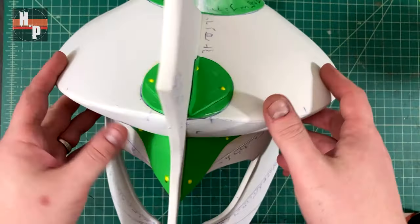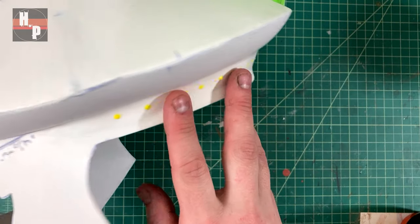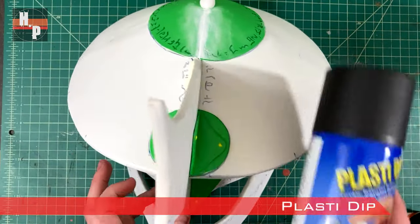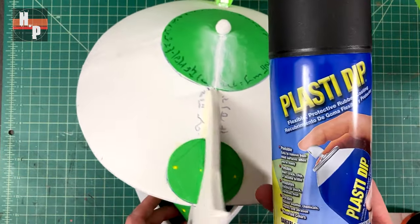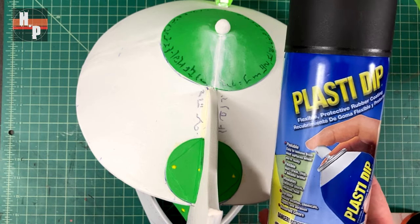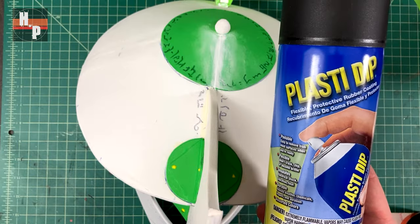After the paint has dried for several hours the entire helmet can be primed with Plasti-Dip. For this project I apply three even layers and wait 20 minutes between each — this gives sufficient coverage and allows me to avoid runs. After the last coat I let the helmet sit overnight to make sure it's completely cured.